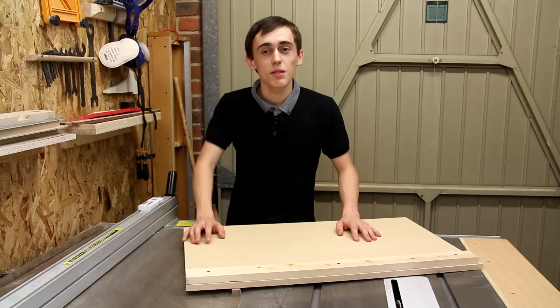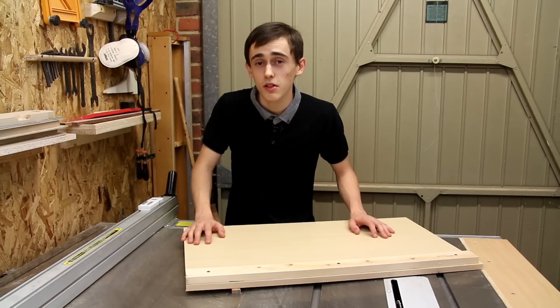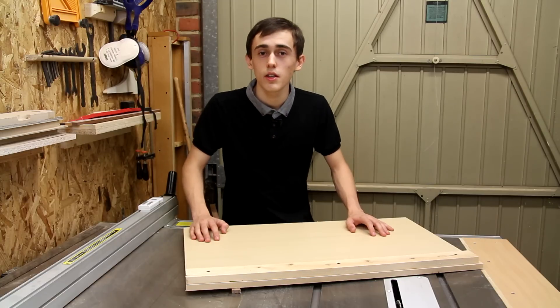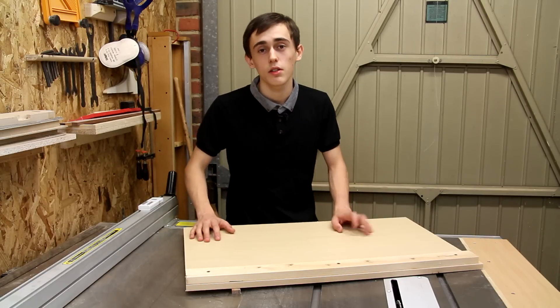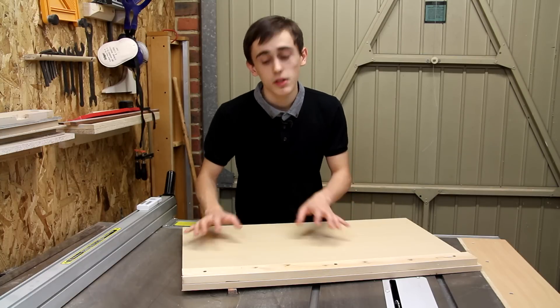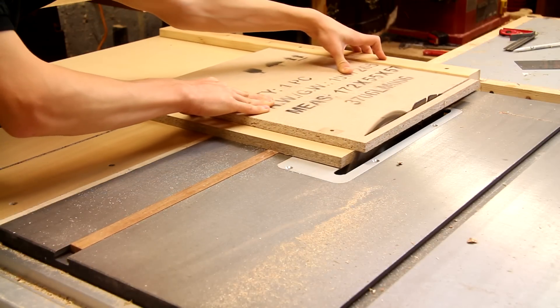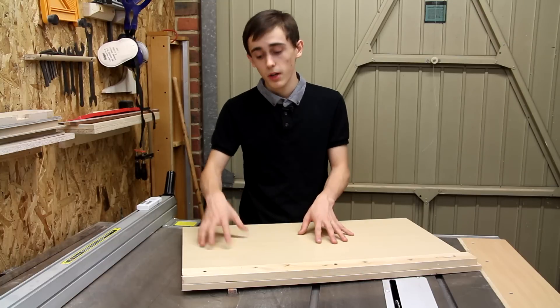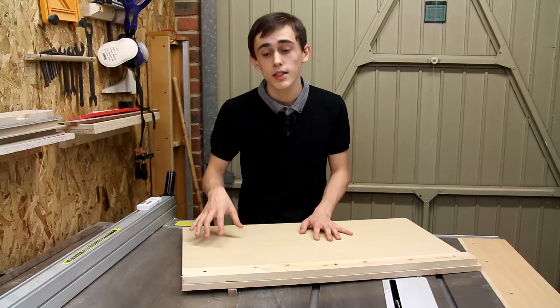You join me this time over here at the table saw where I'm going to be making some crosscut sleds. In this video and the video coming to you in a week's time I'm going to be making two different crosscut sleds. Both crosscut sleds are very simple but they are great tools for cutting 90 degree angles onto pieces of stock at the table saw, and this time I'm going to be starting with this panel cutting sled.